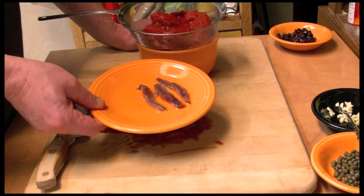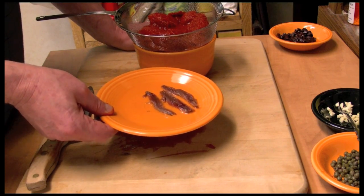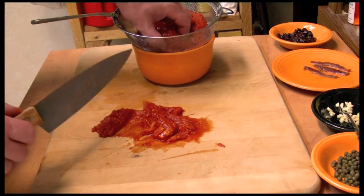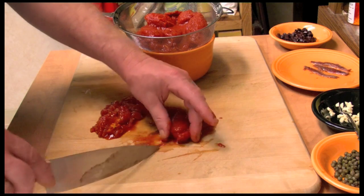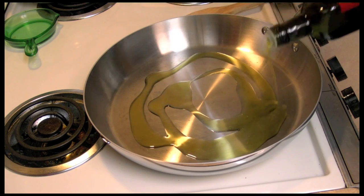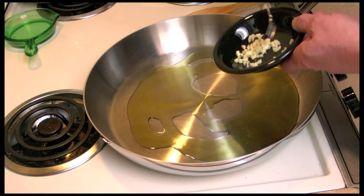Here are my three anchovies — these are the best brand I've ever bought, whatever brand that was. Those are delish. So I'm going to chop my tomatoes. Put a little olive oil in my pan — maybe about three tablespoons. I'm going to add the garlic.